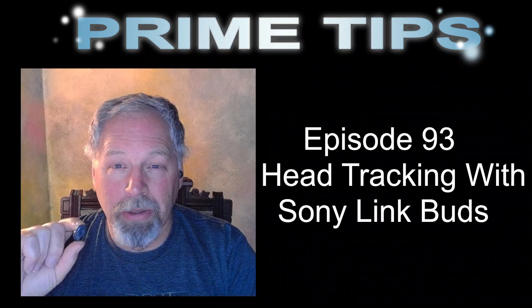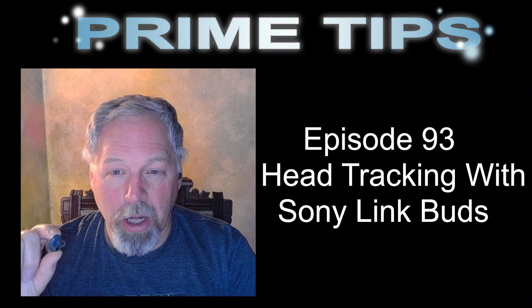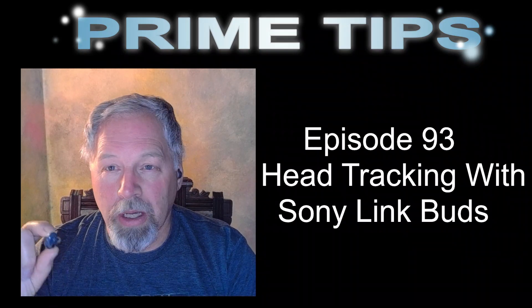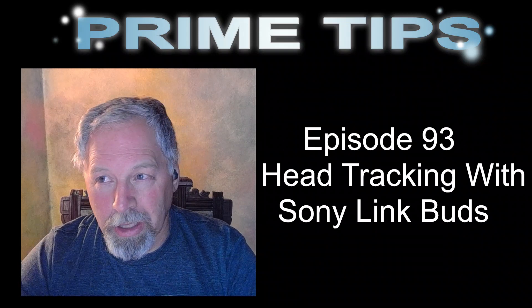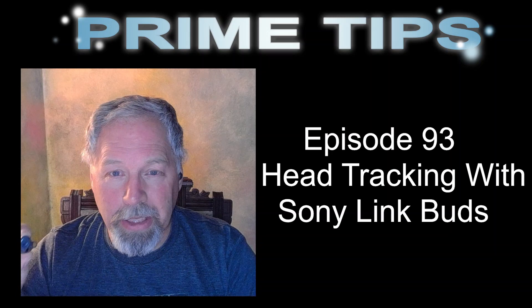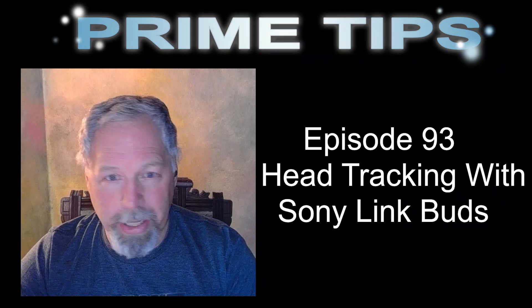Now it's not as simple as plug them in and away you go. Depending upon the device that you use, you're going to have to set it up. In my case, there's a program called Headphones that I have to set up and get running, and I have to do the pairing and all that good stuff.